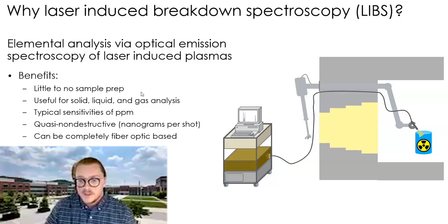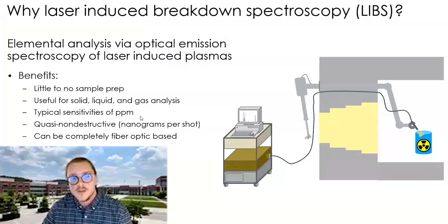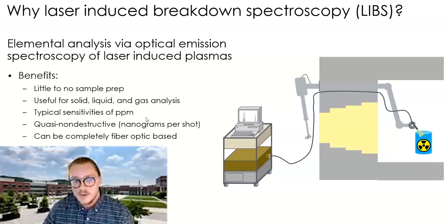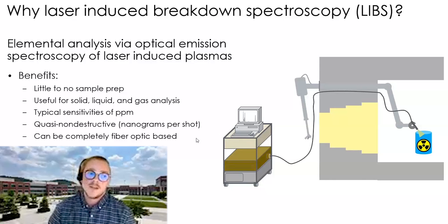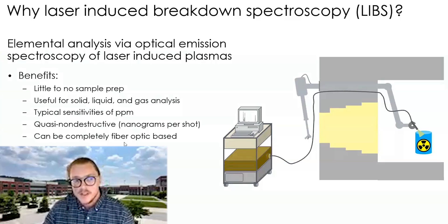There's little to no sample prep — you can typically do this right directly on the sample. Most of the challenge is how to get the measurement tool to the sample. You can use LIBS for solid, liquid, and gas analysis, and even mixtures, making it a very robust technique. You can have high sensitivities — typically PPM range, but actually much further than that. LIBS is considered quasi-non-destructive because only a couple nanograms are ablated from solid samples. Just like other optical techniques, it can be fiber optic-based, making it ideal for radioactive environments like a hot cell, where you route everything through fiber optic with only a simple probe head exposed.